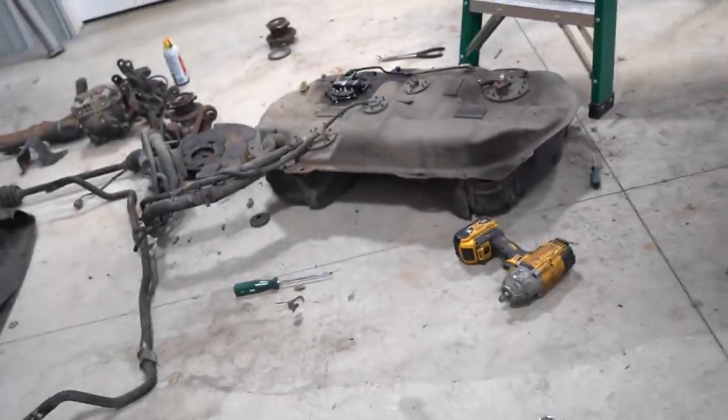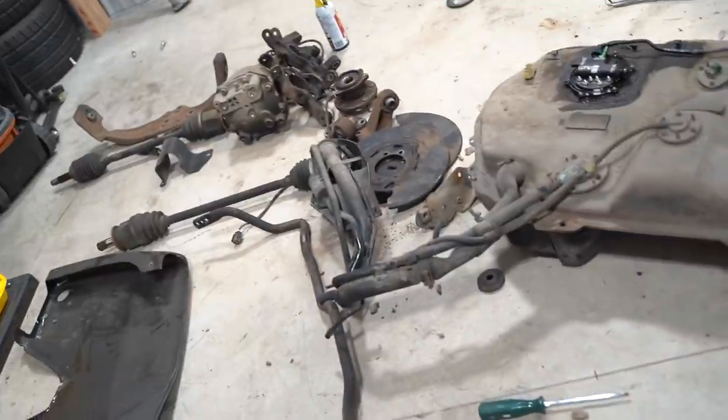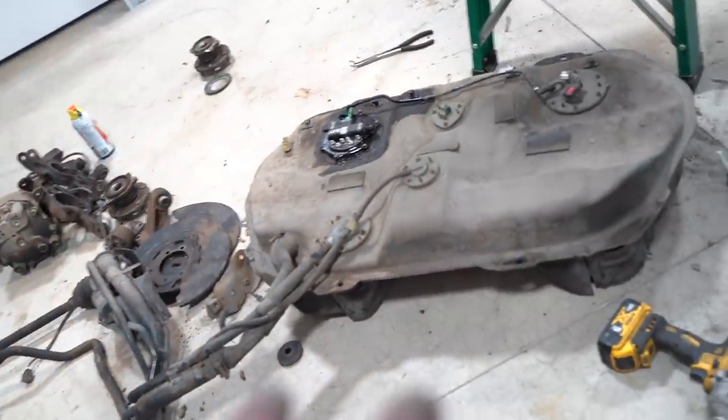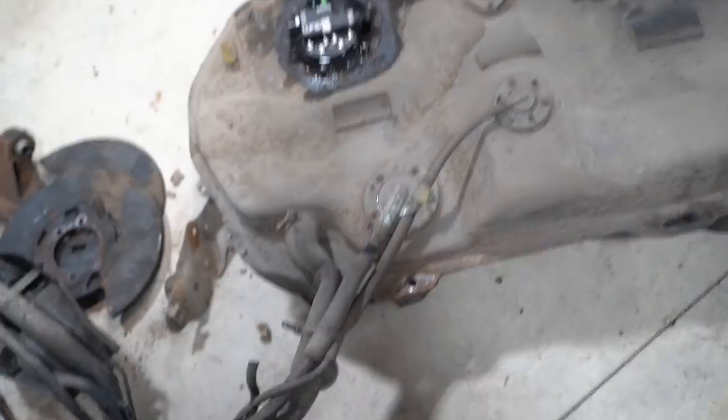Well, I guess that's one way to remove your gas tank - it slipped off our tranny jack as soon as I pulled that filler and it fell. Thankfully it fell on the bottom - I was worried it fell onto our Radium hanger and possibly destroyed it, but we should be all good. Should probably be a little bit more careful - it almost took me out on the ladder as well.